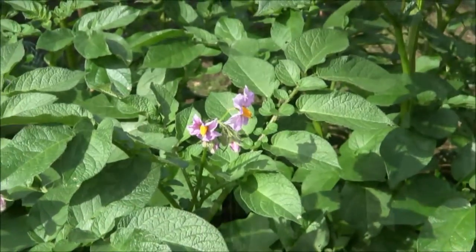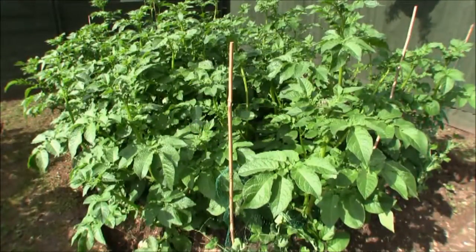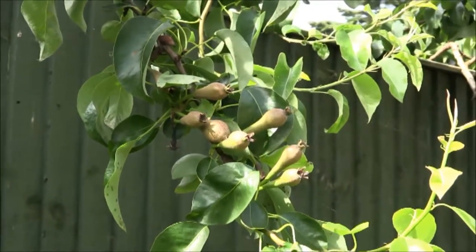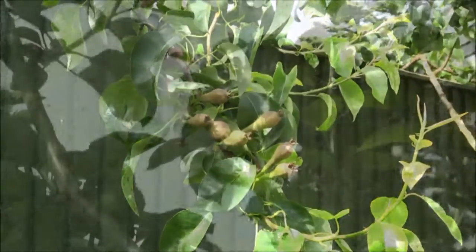Here we're closing with a few close-ups of the garden in 2016 — our pears, our potatoes, and our apple trees all producing their fruit.